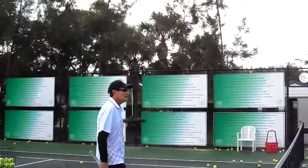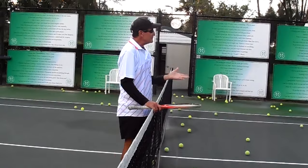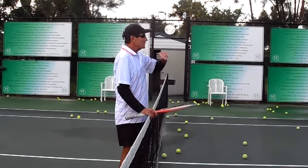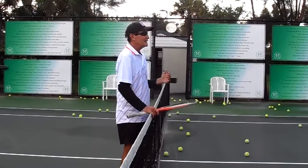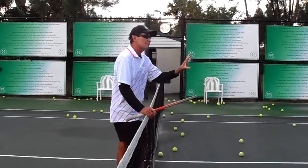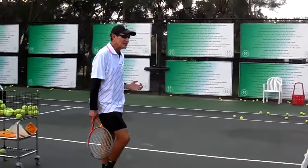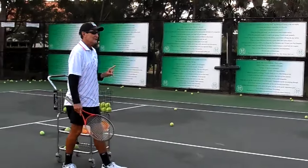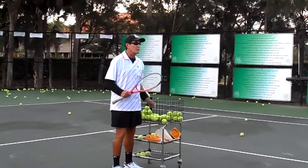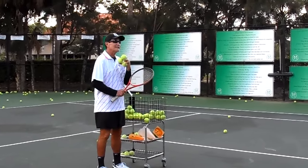One thing I want you to work on — this has nothing to do with this stroke. Keep trying to take it early. Keep trying to be aggressive. Try to come into the court a little bit more. I'm sure if I saw him play a match, I would say it's too defensive — you're hitting off your back foot, you're falling backwards, there's too much spin. But just what I'm seeing here: I want you to try to take this a little earlier, and I'd like him to come a little more into court. You're doing a lot of good things with your technique.